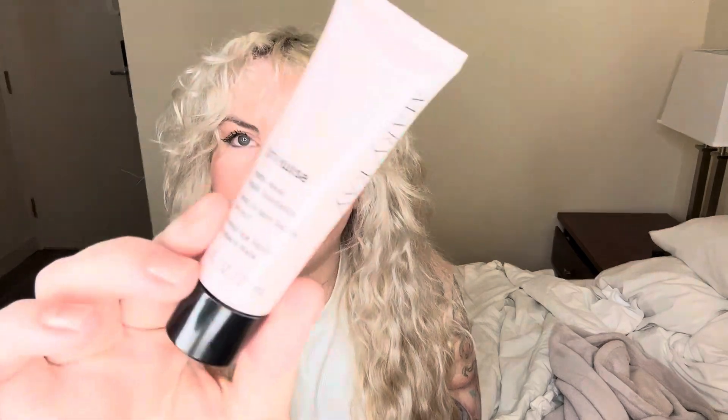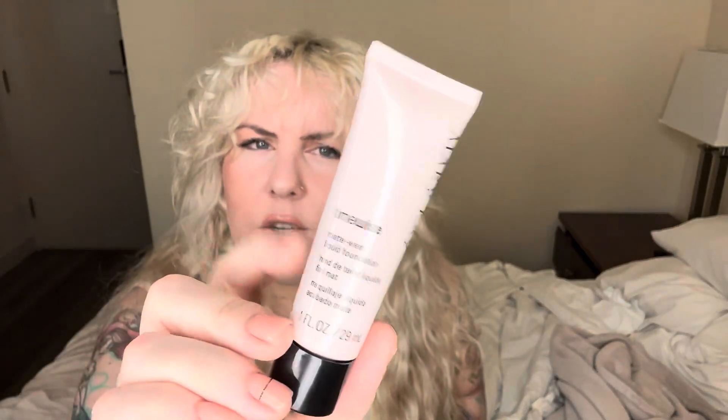Next is my Timewise Matte Wear liquid foundation by Mary Kay. I think this is the new packaging because I can't see through it even with a light. It's probably at least halfway through — it feels quite light compared to the beginning of the year when I think it was brand new. I use it maybe around 10 times a month, but I'm still enjoying it and I'll have no problem finishing it by the end of the year.